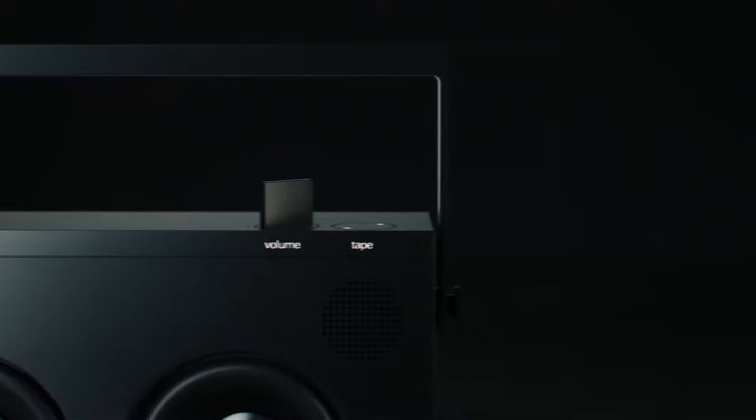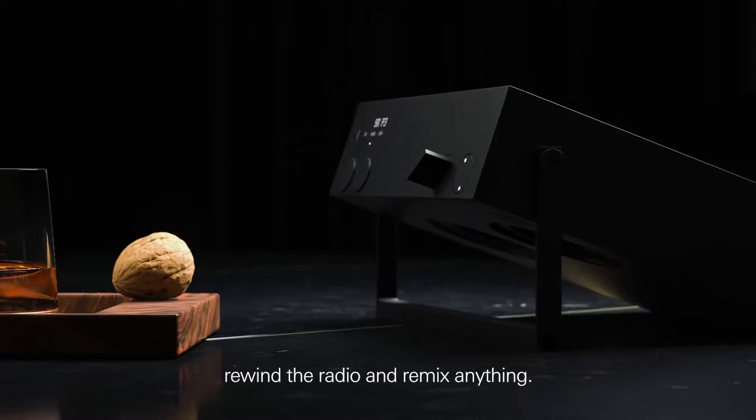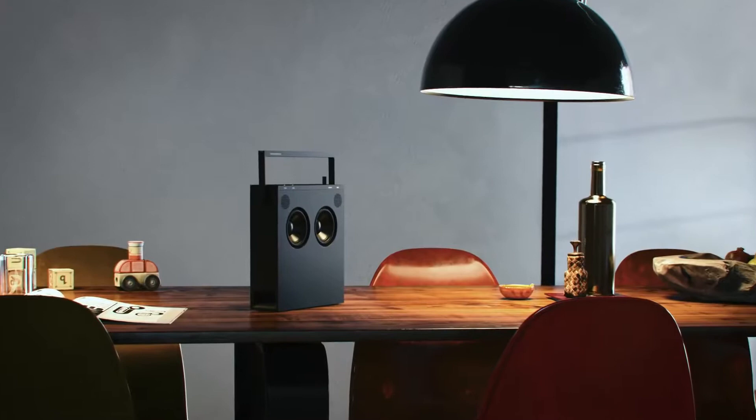The OB4 memorizes everything you play on an endless looping tape. Rewind the radio and remix anything. OB4, the incredible sounding magic radio.